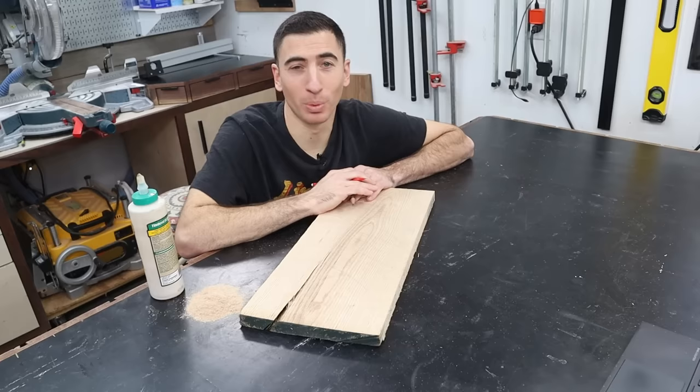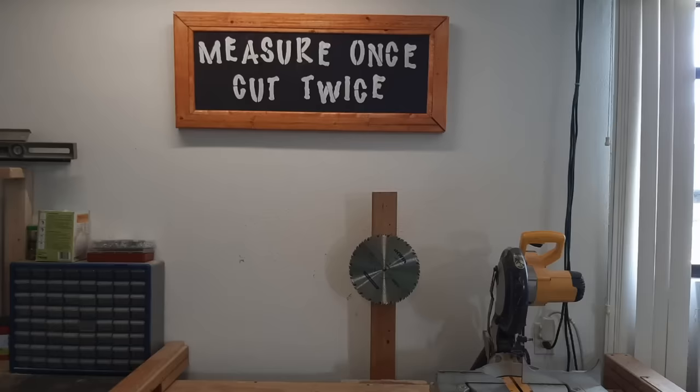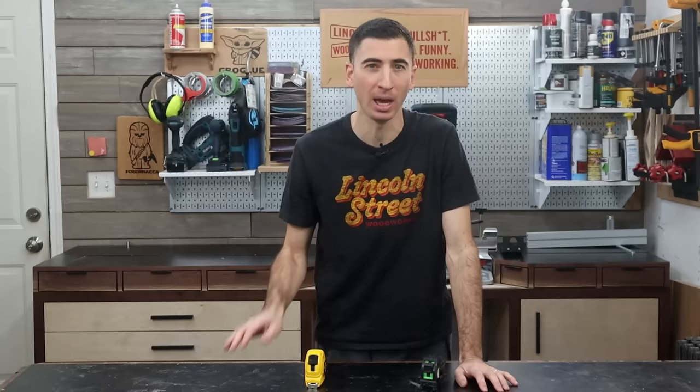Measure twice, cut once. Perhaps the most ubiquitous advice out there — it's even become the woodshop decor equivalent to live, love, laugh signs. However, is it actually good in practice? The idea of double-checking your measurements and then chopping away is no doubt sound, I can't dispute that. But let me propose a couple scenarios where I think there are better methods.